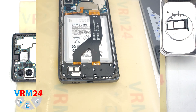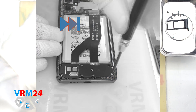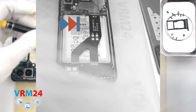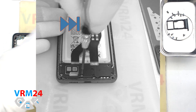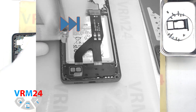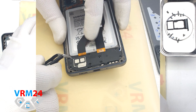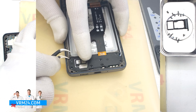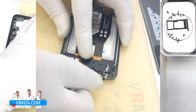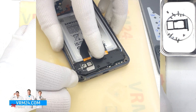We move on to unscrewing the screws at the bottom. The screwdriver is the same — 1.5mm Phillips. The screws hold the subboard and the cover with a speaker. We can then detach the cover with the speaker by finding the right and convenient place to hook it, and gently lifting and removing the cover.